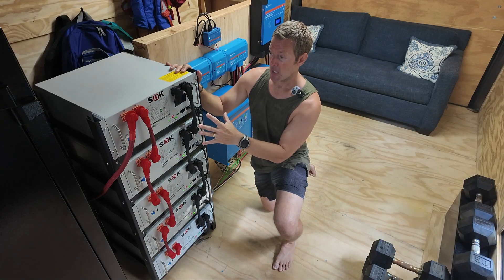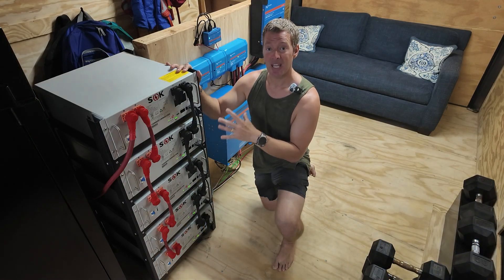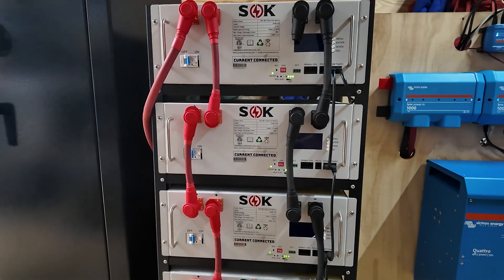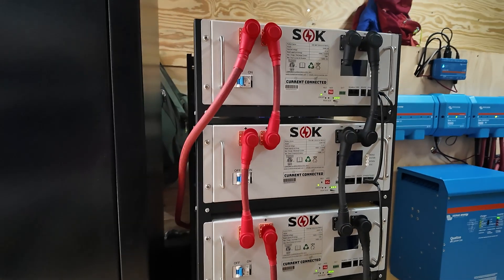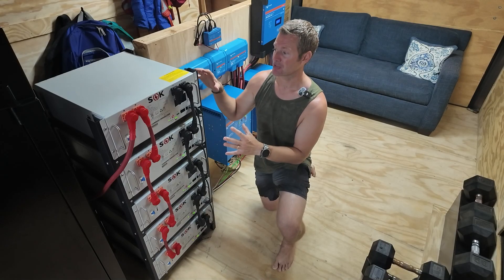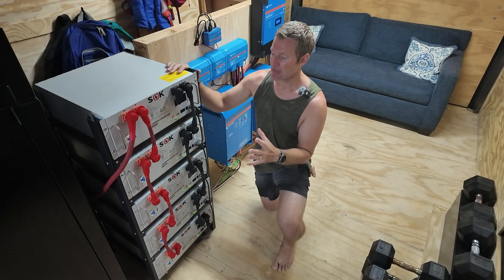These are 48-volt batteries. If you don't know what any of that means, don't worry — we had no idea when we moved off-grid. But if you plan on going off-grid, you'll become intimately familiar with all of these different electrical system components. This is just an overview.